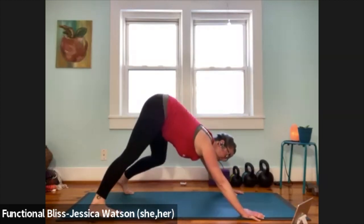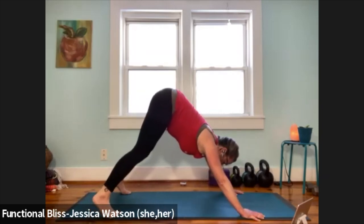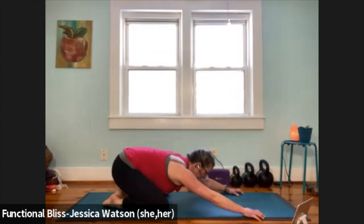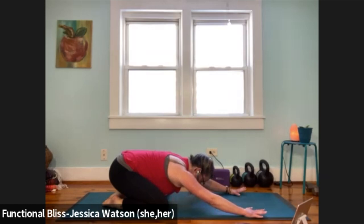Take one or two more pedals of the legs. And then with control, we're going to lower the knees back down to the ground, bring the big toes together, come back through that extended child's pose, pull your butt back to your heels, take a nice deep breath in, slow breath out.